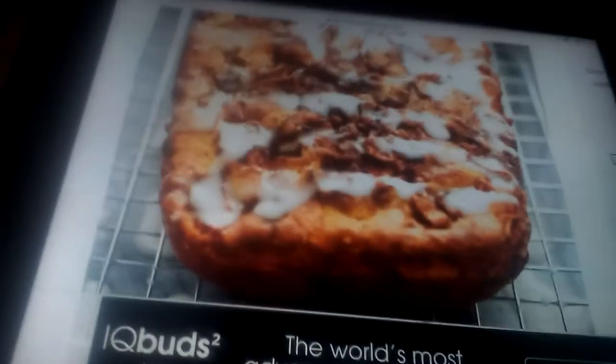Before I show you the finished product, I want you to see what it looks like in my recipe on my tablet — that's what it should look like when it comes out of the oven and we'll compare. Now this is a copycat recipe from life-in-the-lofthouse.com. I always like to share where I get my recipes from. I'll put the ingredient list and instructions in the description box below, but if you want more recipes from that site, you know where to go.